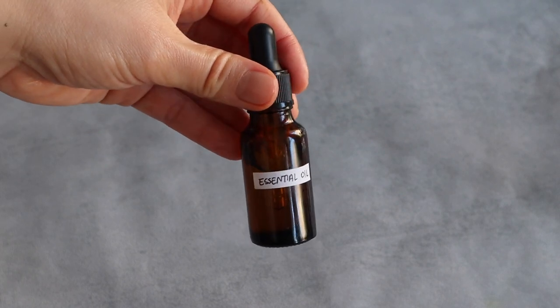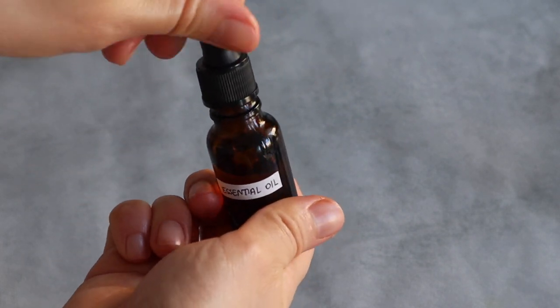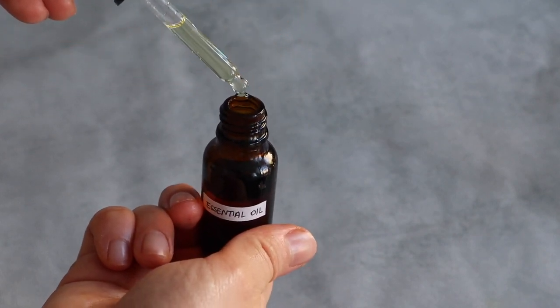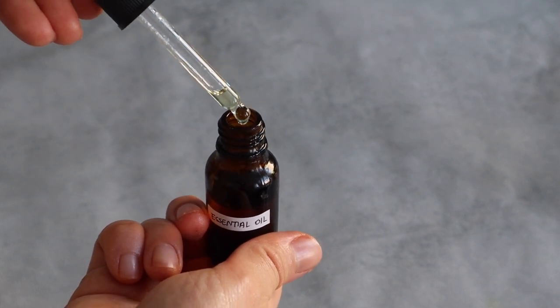Finally, and also this is optional, you can add a max of two to three drops of essential oil. I chose lavender and rose geranium which smell absolutely lovely together.